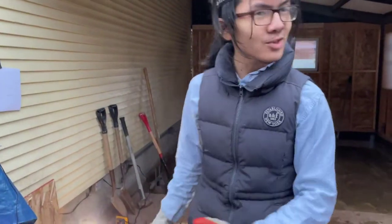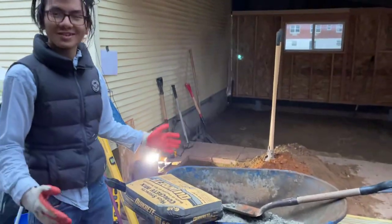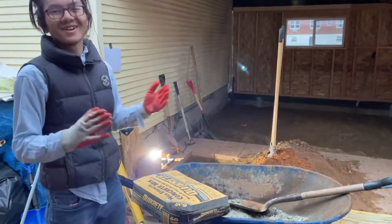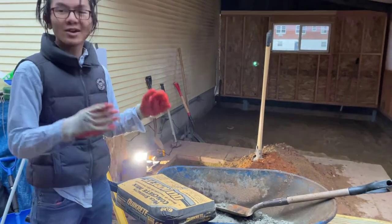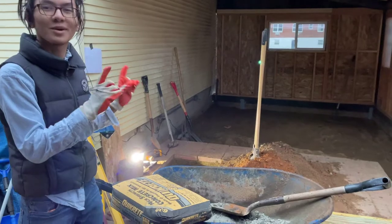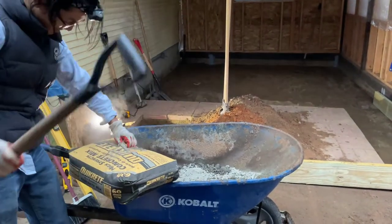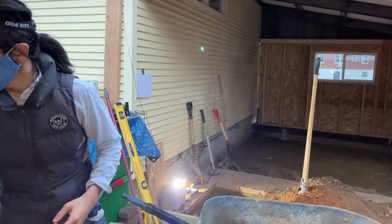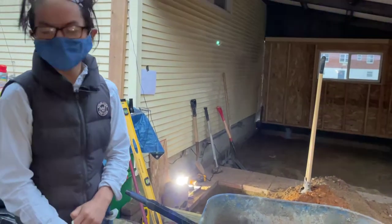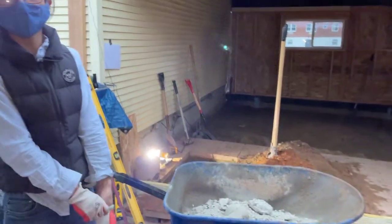I'm going to let my dad finish up here and get the concrete from the garage. Mixing concrete is pretty simple. You can follow the directions on the back, but my dad says it doesn't really matter — as long as it's not too watery and not too thick, it's okay. We're actually going to do this off camera because it's raining right now and we need to get this done as fast as possible. Note to all kids mixing concrete: always wear a mask.